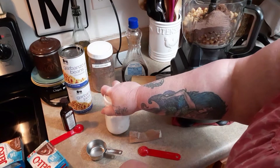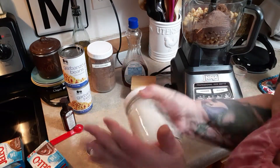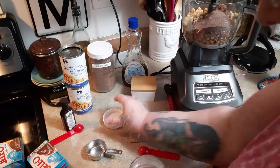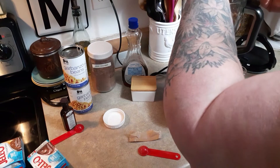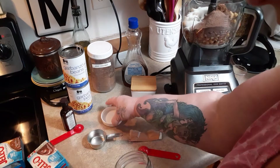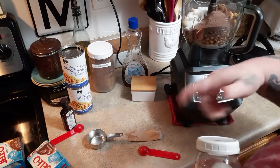Any kind of sweetener you want to use — I happen to always like the Lakanto. This is their classic, one quarter cup of whatever sweetener you like. Then the last thing is the caramel extract.